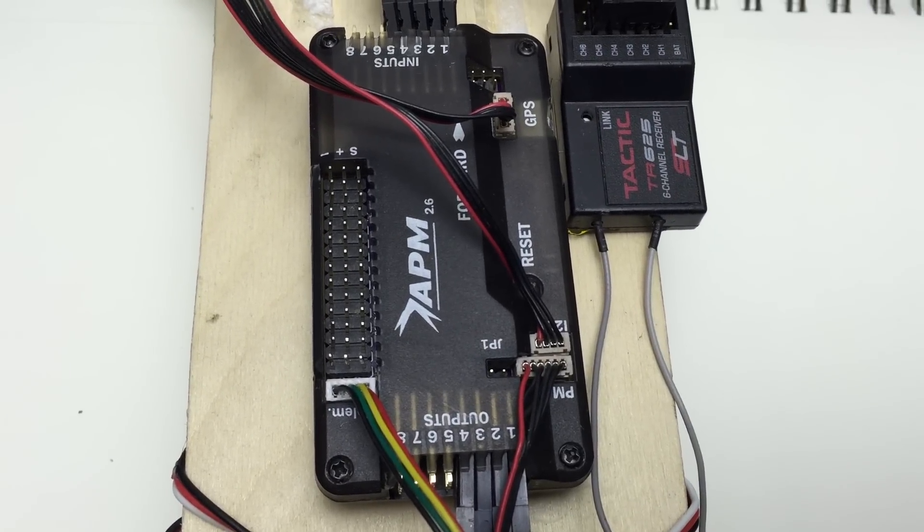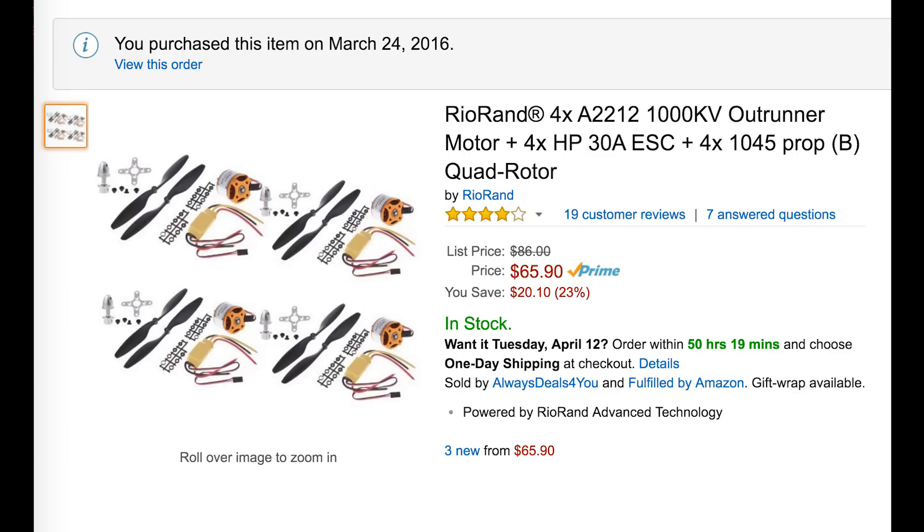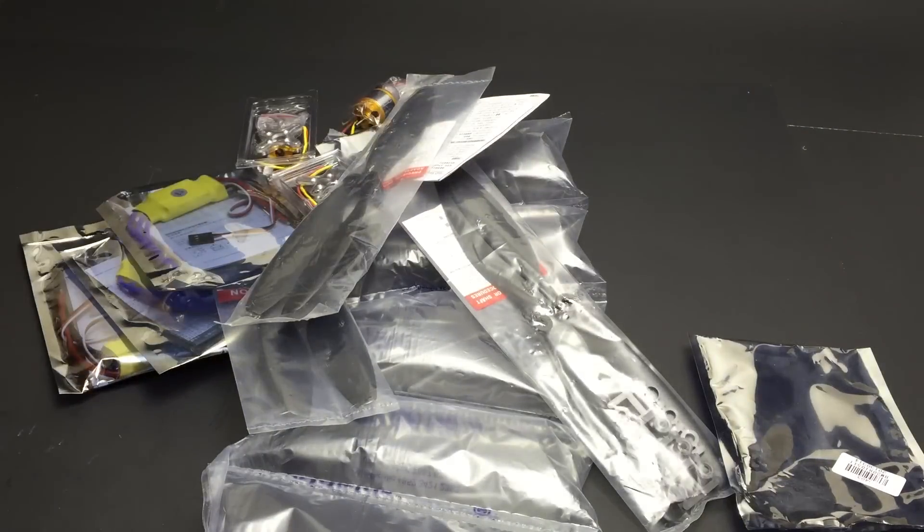I still have my APM 2.6 autopilot around that I sometimes use on airplanes, and since it can control multirotors too, I finally decided to buy the cheapest set of identical motors and speed controllers that I could find. And if some turn out to be faulty, I figure I can just make a tricopter instead.